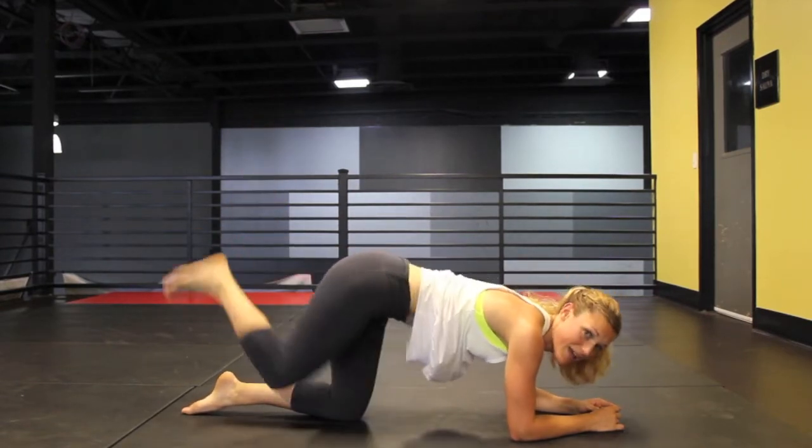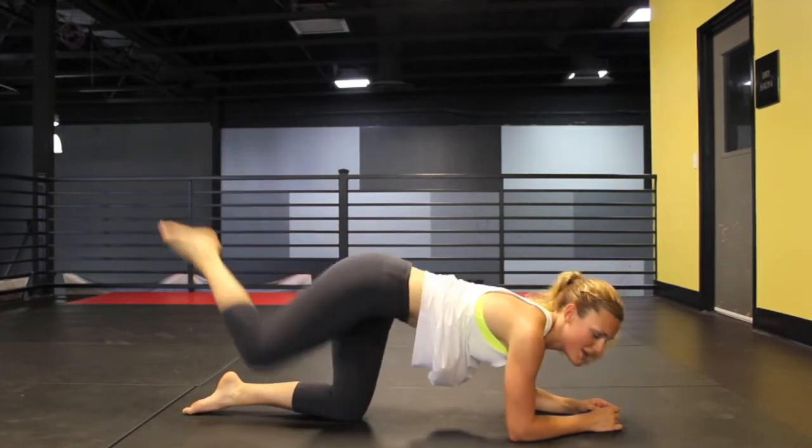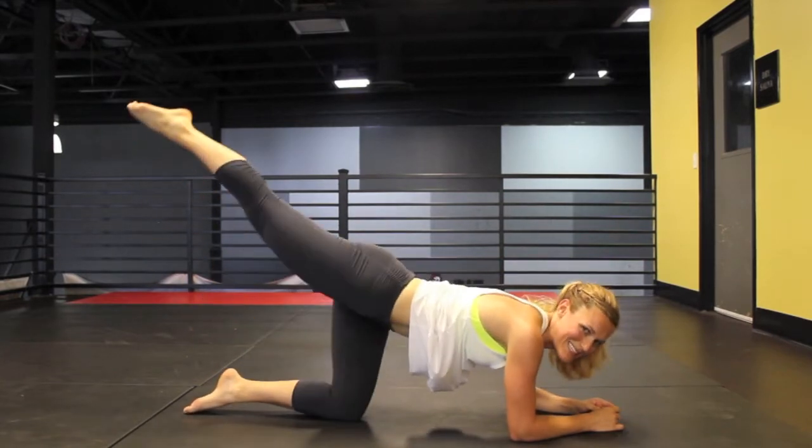Now we're going to do tuck and extend. You want to have a pointed foot so you get a nice long extension there and get those nice lean muscles.